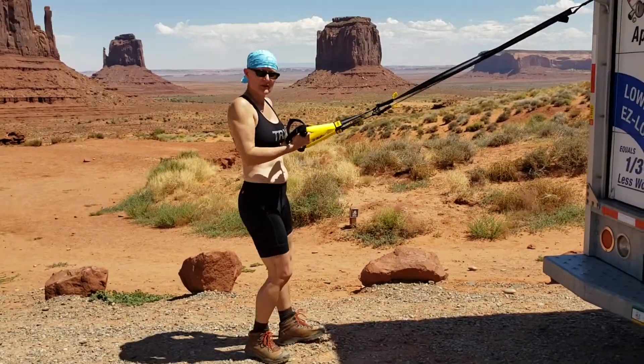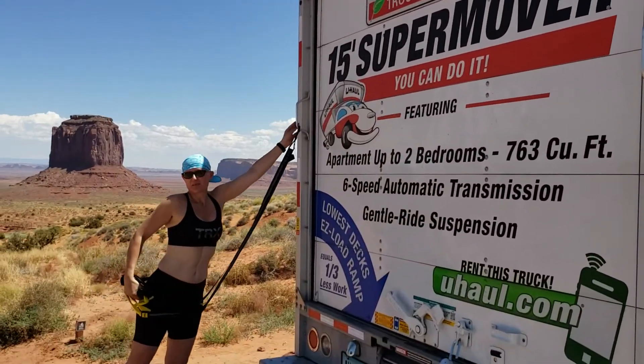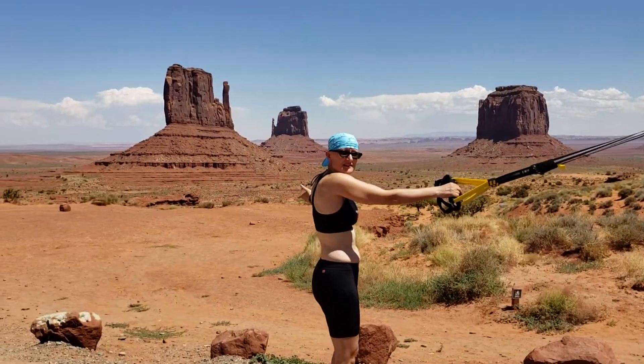First off, you need the TRX straps. You need a U-Haul van with a great attachment point here. And then you need a scenic backdrop — something like this would work.